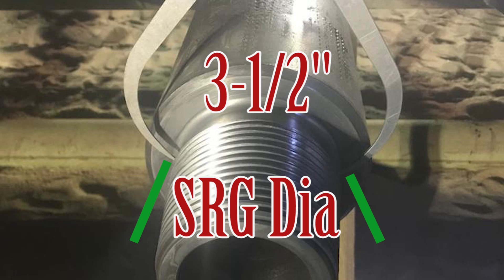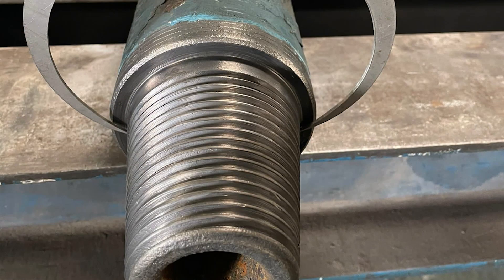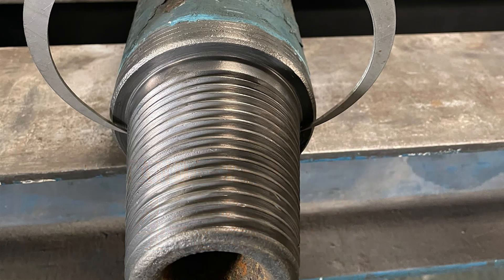The SRG diameter is 3 and a half inch. If there is an SRG, it's a simple way — just check the SRG diameter. It will be 3 and a half. You can ensure easily that the connection is 3 and a half IF.